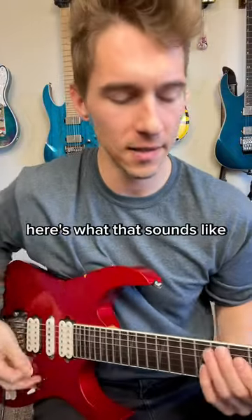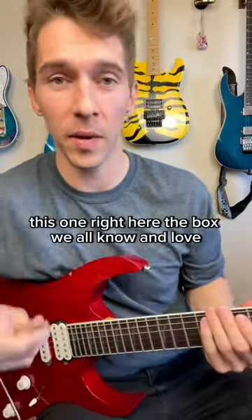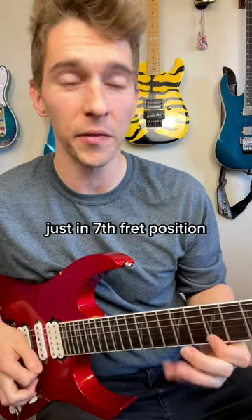Here's a cool little lick for you guys to try. Here's what that sounds like. So what I'm thinking is the B minor pentatonic scale — the box we all know and love, just in seventh fret position.